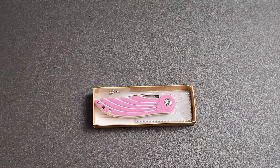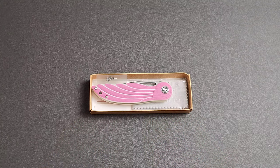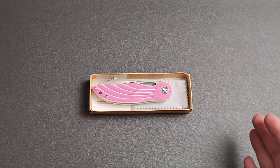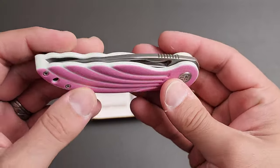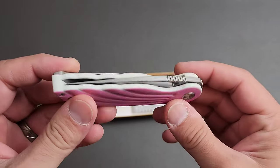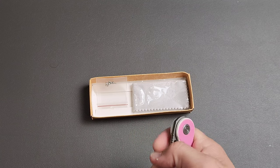Before we get into the knife, let me paint a picture. You go to your local knife store and buy a $500 knife you didn't need, and when you get home you have to explain yourself. Wouldn't it be great to soften that blow by saying 'I got something for you too'? At $45 for a 14c28n blade with a titanium pocket clip and a really nice finish, I think that is a great 'I got one for you too' kind of gift.